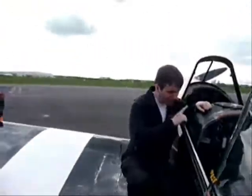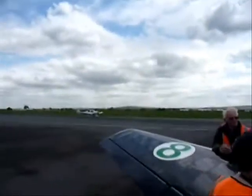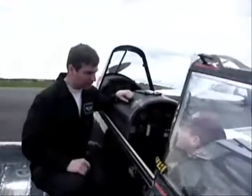Right then, so we're going to go up. We're going to take off here on runway 23. There's a little bumping out there today, but that's a bit better.